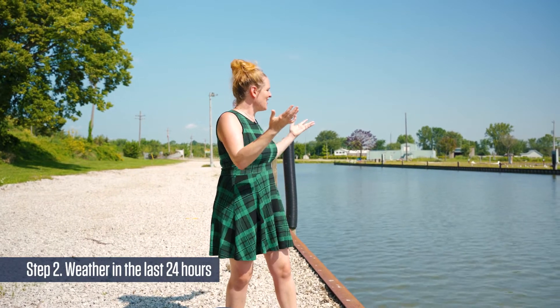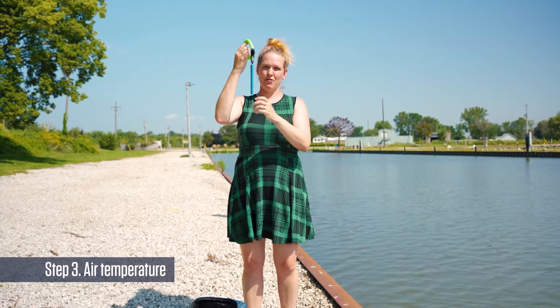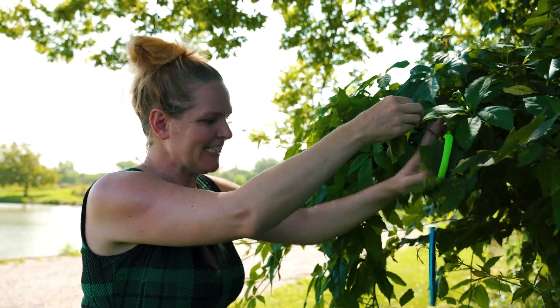The first thing you want to do when recording your observation for the day is to note the weather. As you can see here, it is very hot and sunny. You also want to note the weather in the last 24 hours — precipitation is so important for water quality, and we notice big changes after big rain events. We're also going to take our air temperature using the thermometer, and hang it in a shady spot in a tree at least a meter above the ground while we do the rest of our tests.